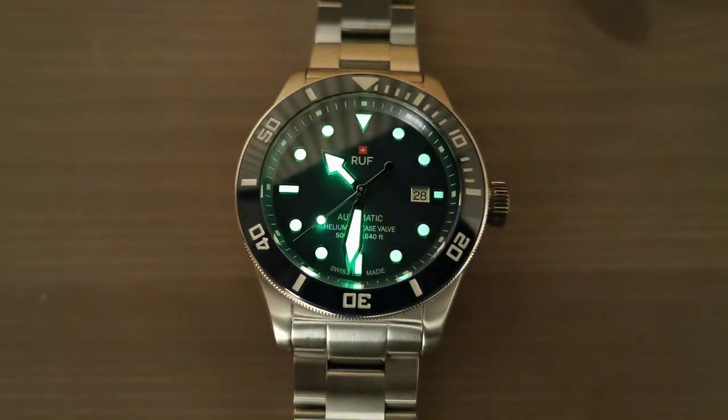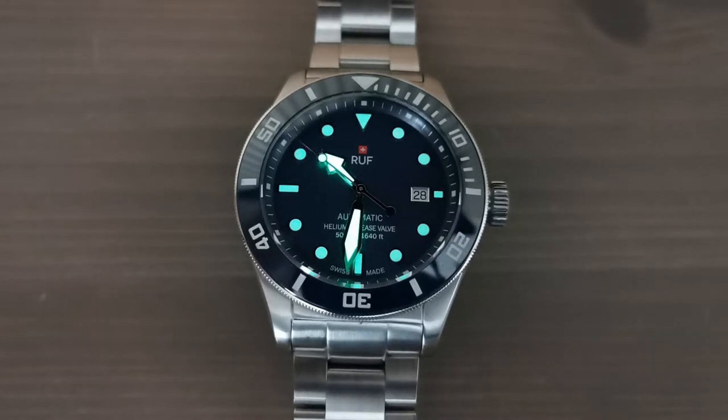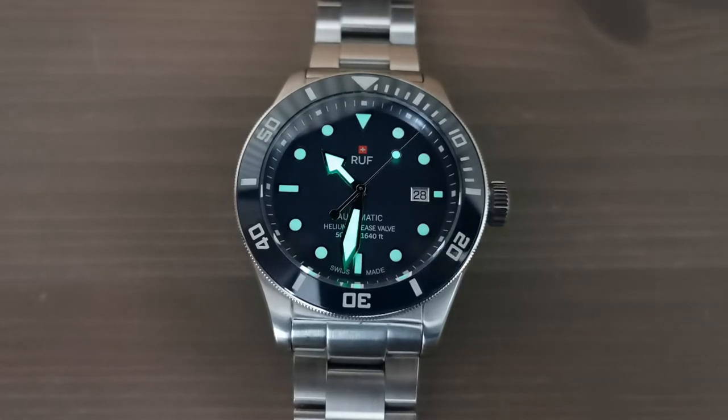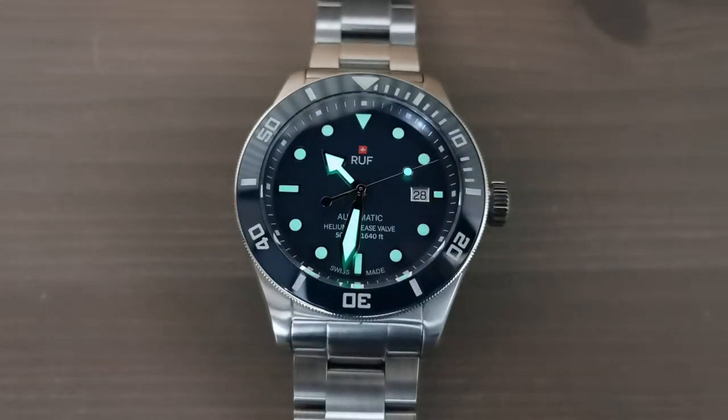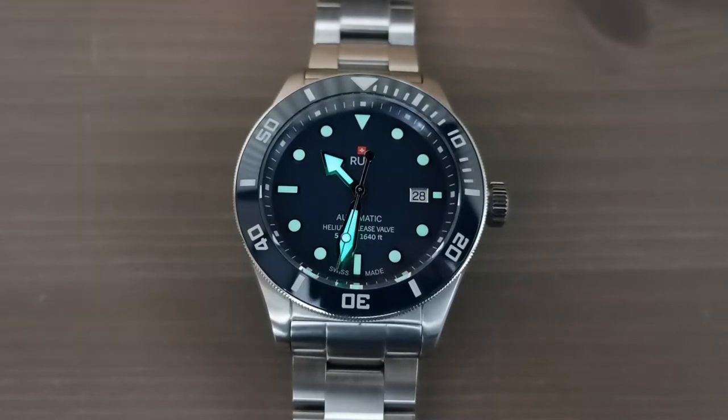In terms of lume, the RUF diver glows pretty brightly. I'm in a room with the lights off and curtains drawn but it's still pretty bright, and you can see the indices are glowing quite well — but really it's the hands that are the stars of the show. The hour and minute hands have a good amount of lume. The website doesn't specify what kind, but since everything they do is Swiss we're assuming it's some kind of C3 or similar. They boast an eight-hour illumination, and I can confirm that at four in the morning it's still glowing on the nightstand quite well.